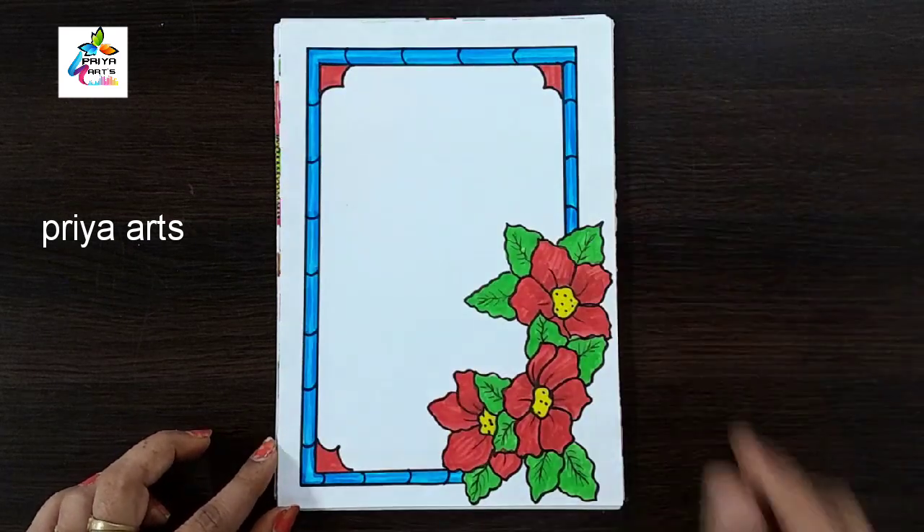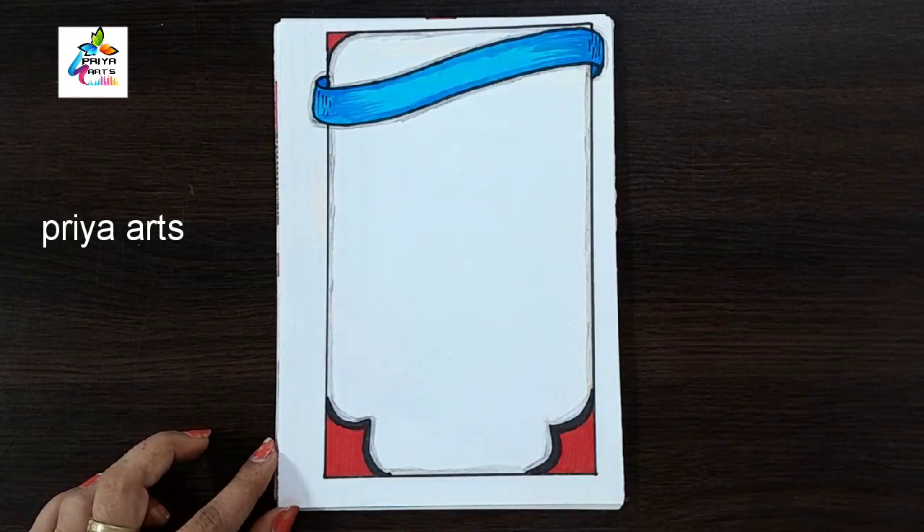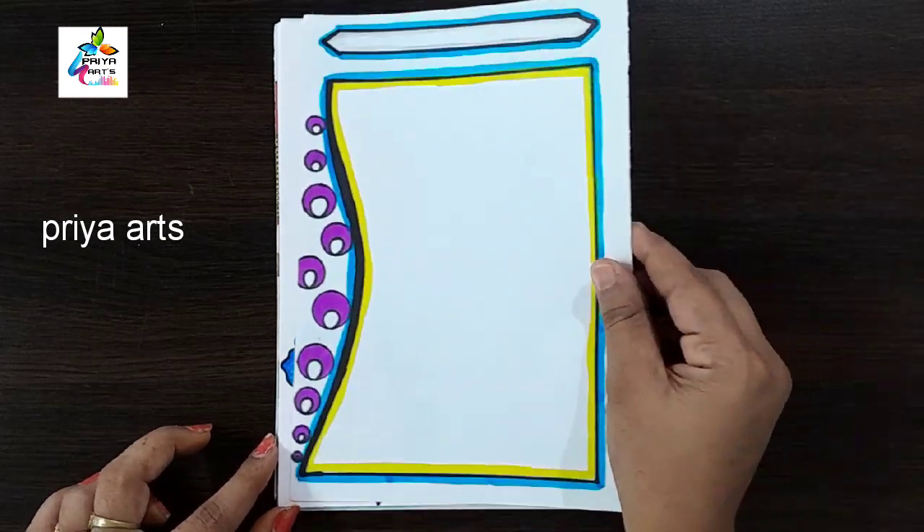Do you have any doubts regarding border designs or color pens? Comment in the comment section. If you want any type of border designs, cover page designs, or any type of cards, comment in the comment section.